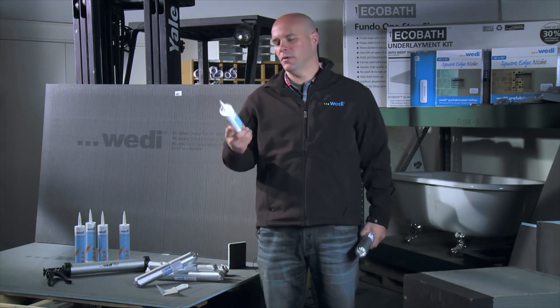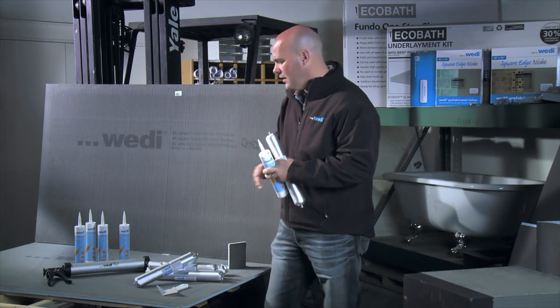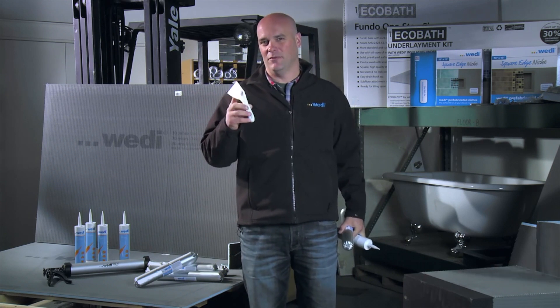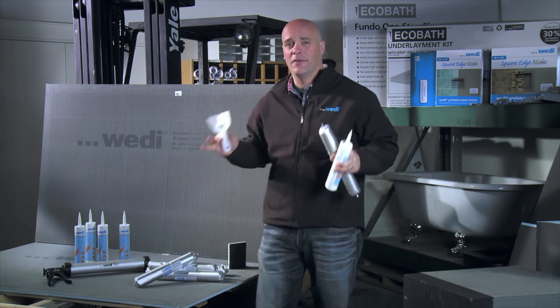The Weedy Joint Sealant is available in a ten and a half ounce tube and a twenty ounce unit. Weedy also offers a twenty ounce gun as well as a corner putty knife. This keeps your hands clean and it's slightly beveled so you're not digging out the sealant as you're applying it. All of this makes installation a breeze.